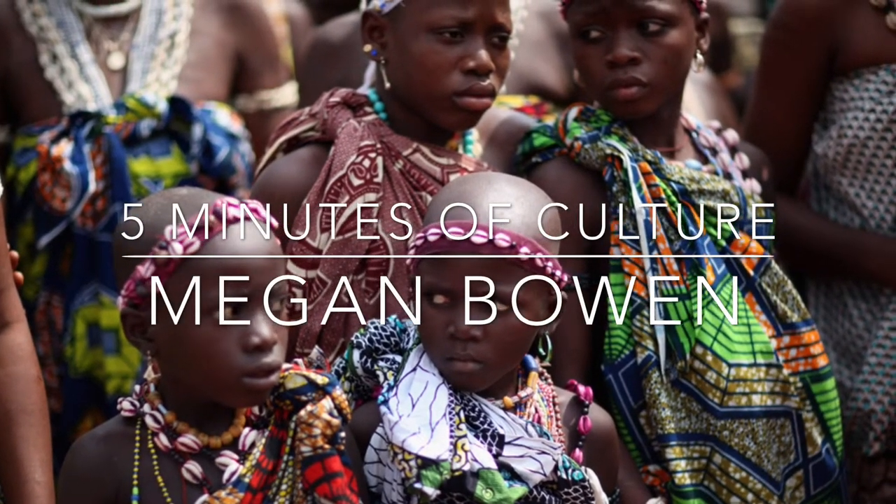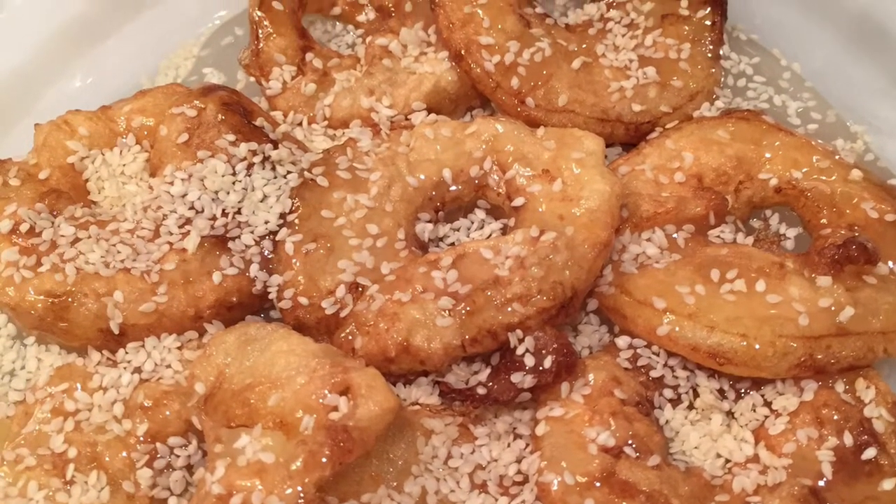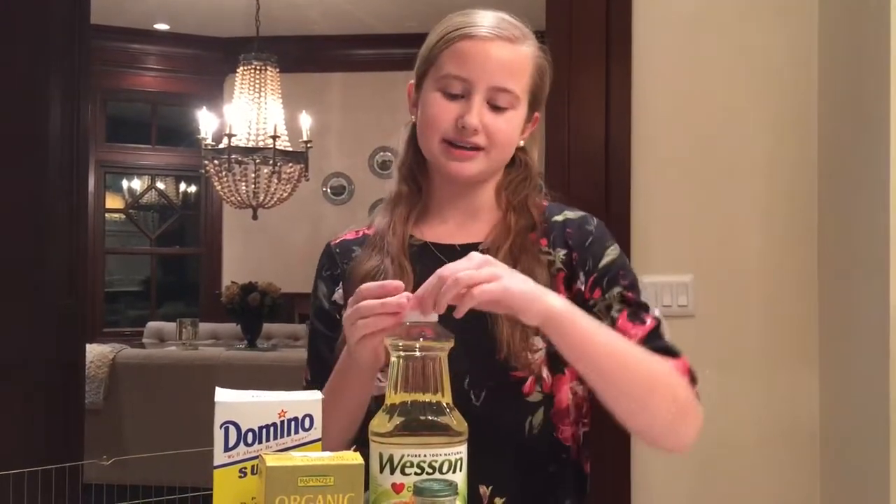Five minutes of culture by Megan Bowen. Hi, I'm Megan and today I'll be making a Togolese recipe. This recipe is French and it's very similar to apple fritters.